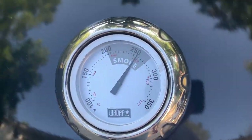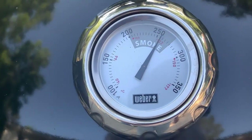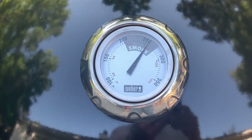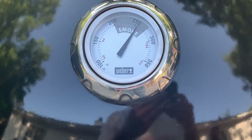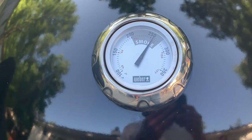All right guys, trying to keep it in control. Got that vent completely shut down, the two on the other side about a quarter of the way open. It's saying a little over 250 — this one's saying 268. Let's get this meatloaf out of the fridge and get ready to throw it on.